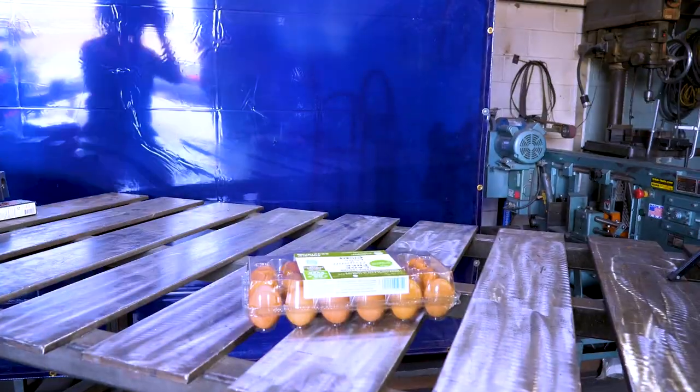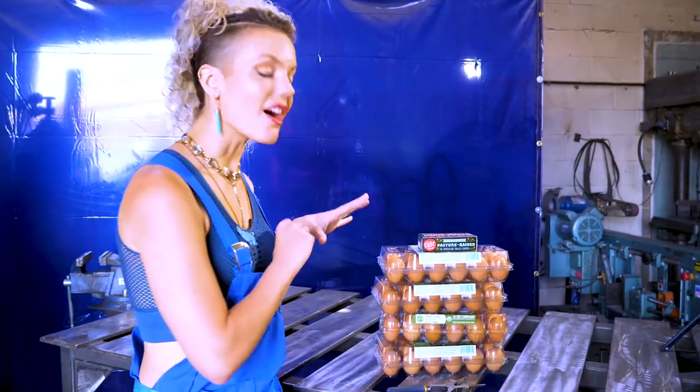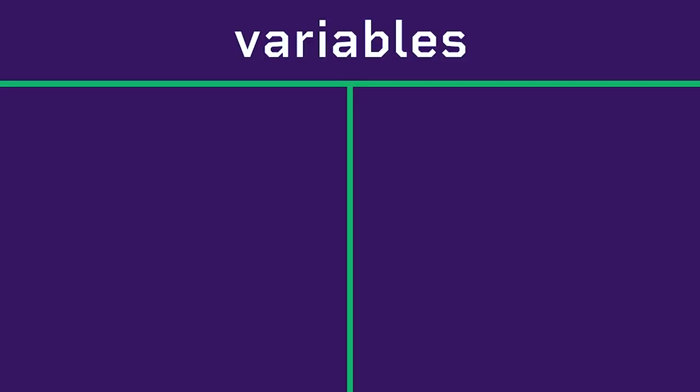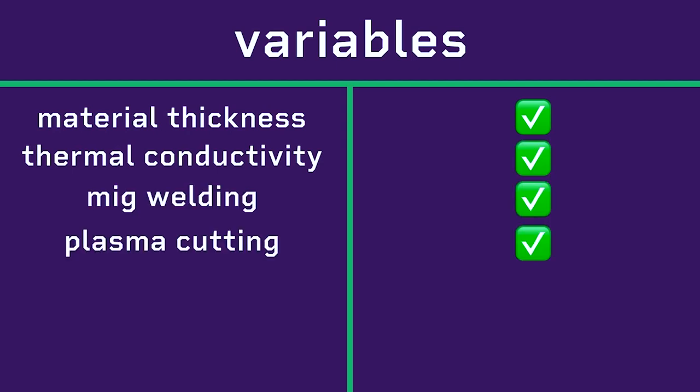I woke up today, and I was hungry. So we have all of the eggs. We are here in the metal shop to test the different types of metal shop tools to see which electricity and material can cook an egg best. Here are the variables of our experiment: we are testing material thickness, thermal conductivity, MIG welding, and plasma cutting.